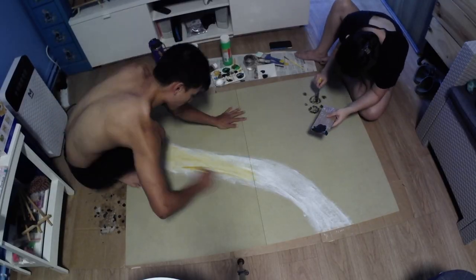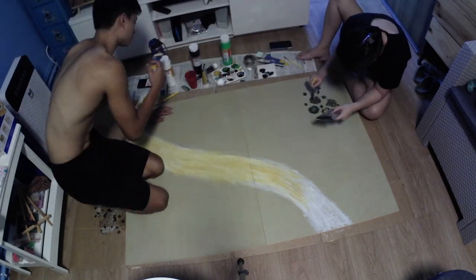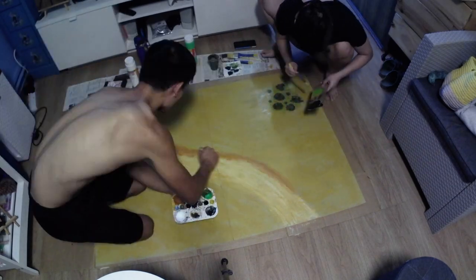After that, my girlfriend and I grabbed some cheap paints and painted on an aerial view of our battleground. At this point I also found out that my girlfriend is way better at painting than I am.